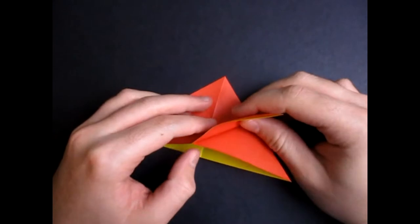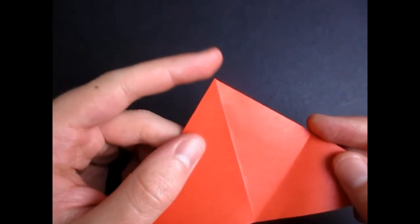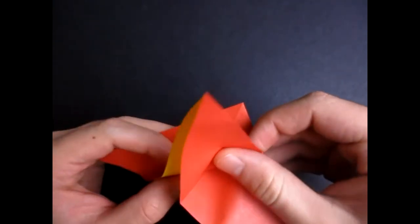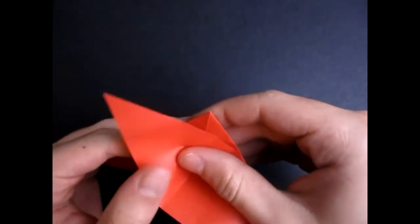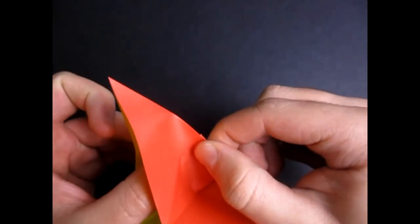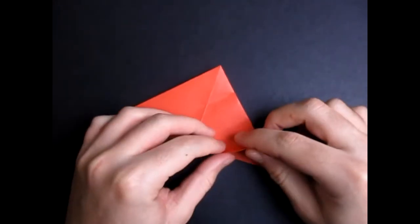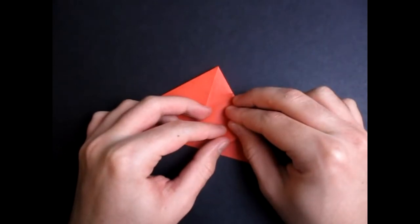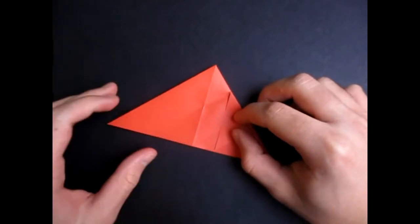And now unfold. We're going to take this crease mark and fold it — we're going to put it to this point right here. So it's going to look like that. Just take that crease mark and fold it to the top. And again, we're not going to make the whole fold, we're just going to make a pinch mark right here. Like that. And unfold. Now take this point and fold it to this pinch mark right here. Make sure the edges align right here too. Just like that.